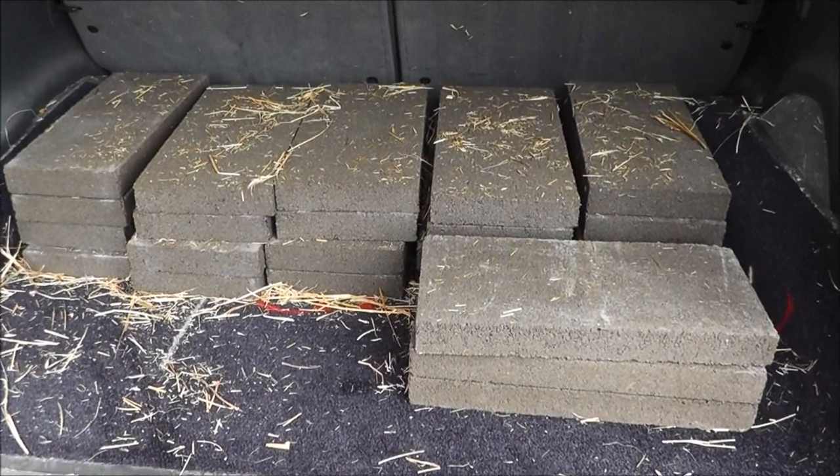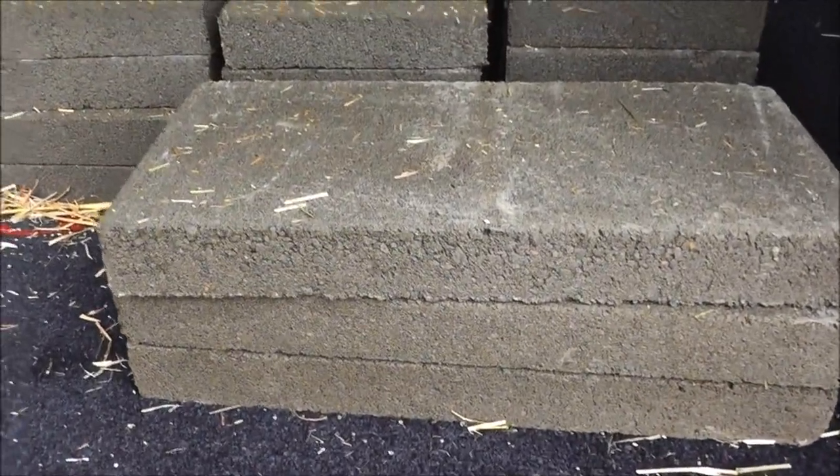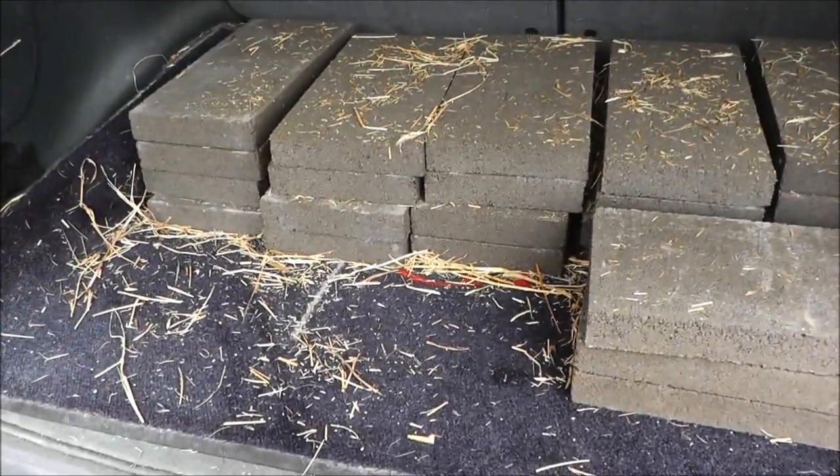I want to thank you for watching my hardware cloth video. I highly recommend this if you have a chicken coop — it just may save your chickens' lives. If you are working with it, I recommend using some heavy duty gloves because it can easily cut you. But it's a good investment — I spent about 50 bucks, and I think that's going to end up saving a lot of chickens' lives in the future. To finish my coop project, I went and bought 23 of these 2-inch solid cinder blocks, and these are going to go all around the outside of the coop to hold the hardware cloth down. I also bought some straw.